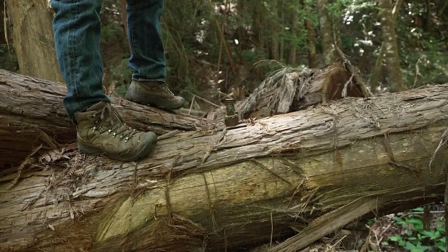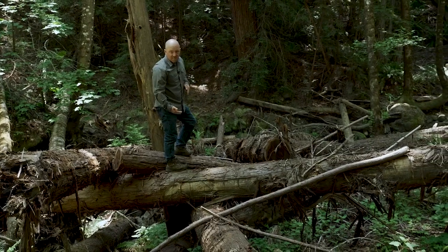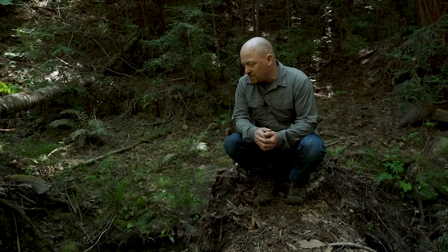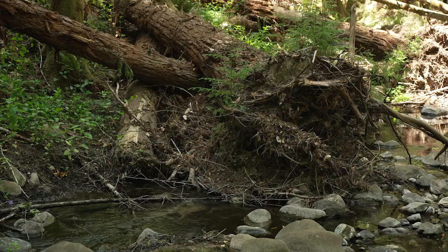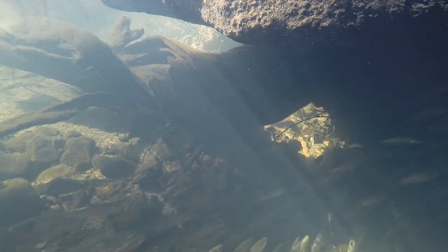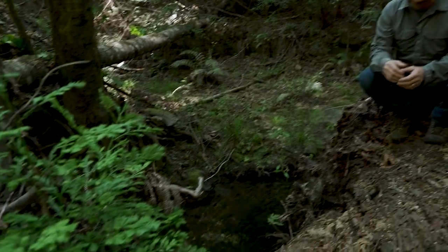We've got bolts running through some of the larger log pieces to pin them together. These root wads not only provide the physical characteristics we're looking for in the structure — in terms of their density and area — but the complexity of the root mass itself provides great habitat for fish. At times like this, when you've got a pool formation, it's a place for fish to dart into and hide.